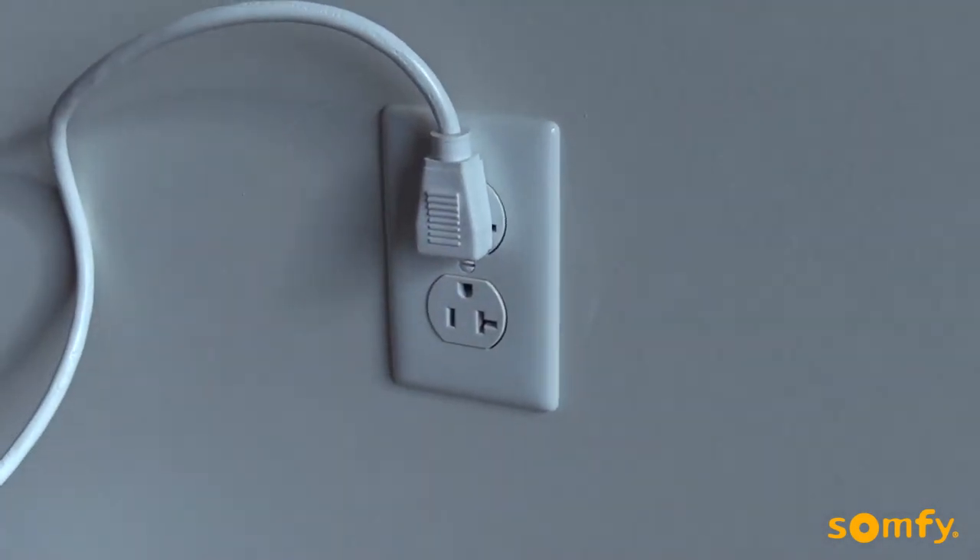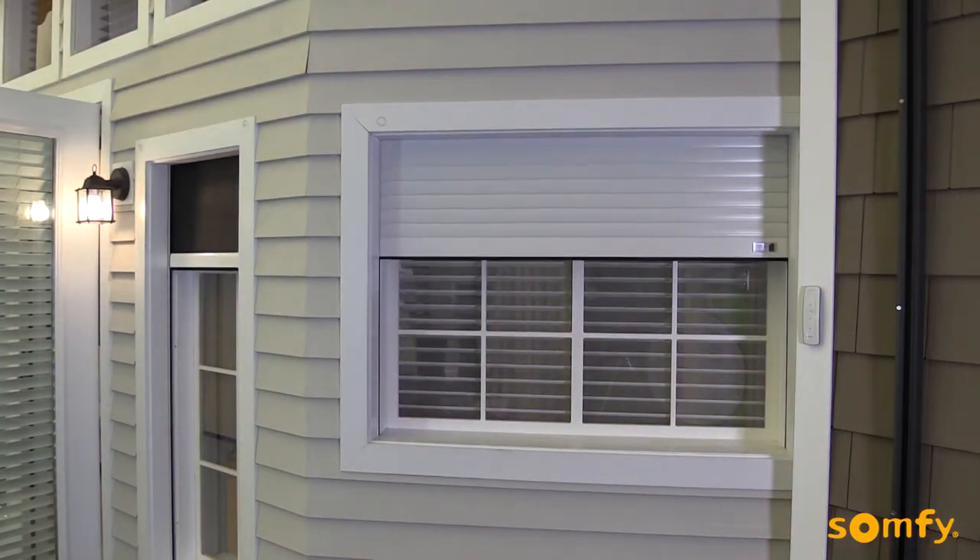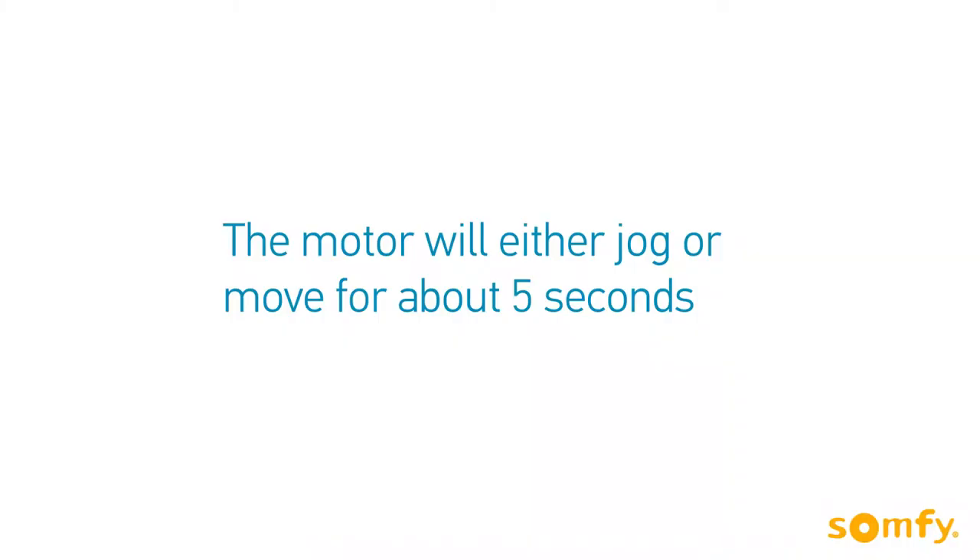Turn the power back on and the motor should either jog or move up or down for about 5 seconds, depending on where the shutter was at the power cut.